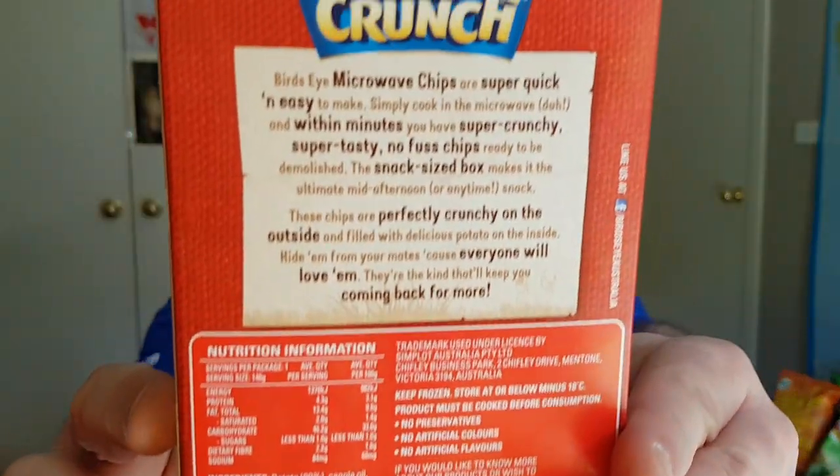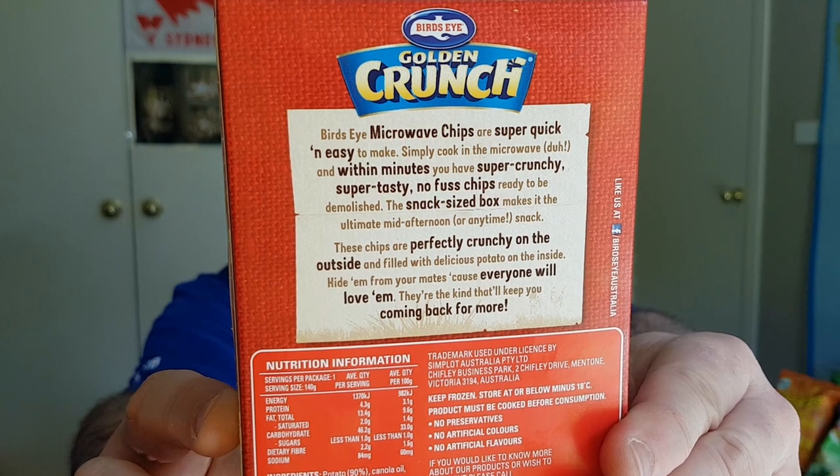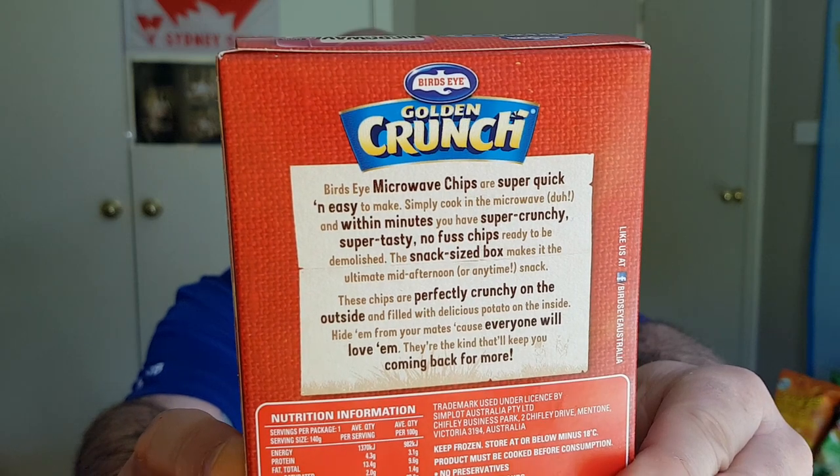So what are they? There's a bit of a blurb on the back there. Super quick and easy to make — simply cook in the microwave. And within minutes you've got super crunchy, super tasty, no-fuss chips.